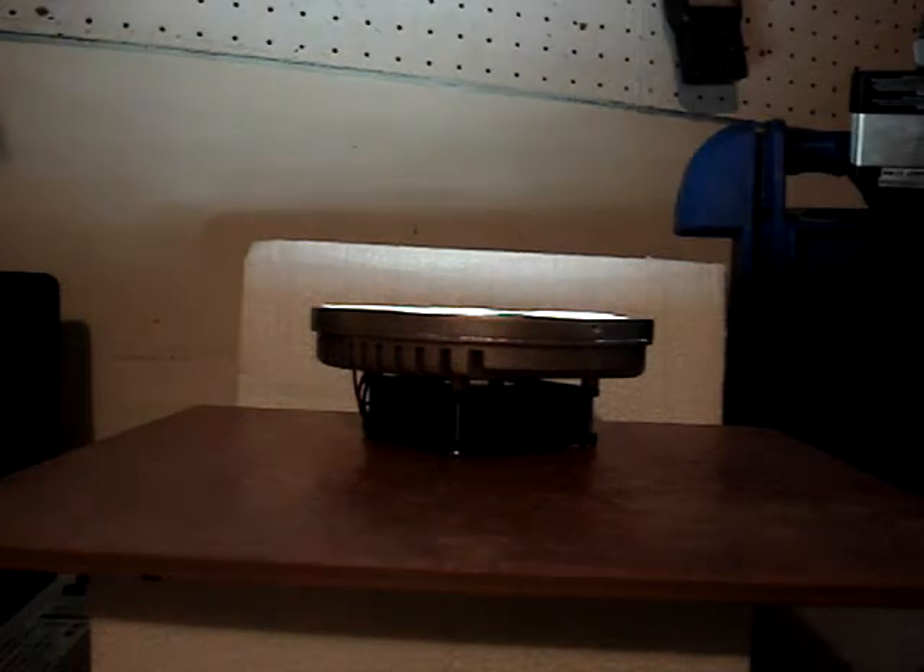I'm going to power the unit up, and just to demonstrate how much of a power sipper this is, I'm going to use this little 100-watt inverter, and it's demonstrating the soft start technology.